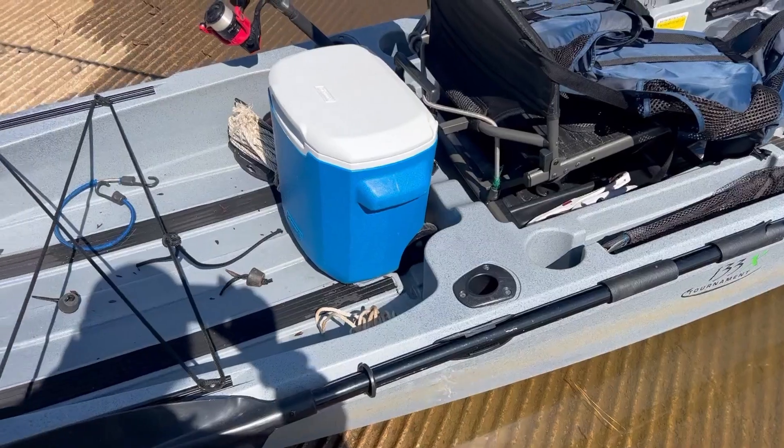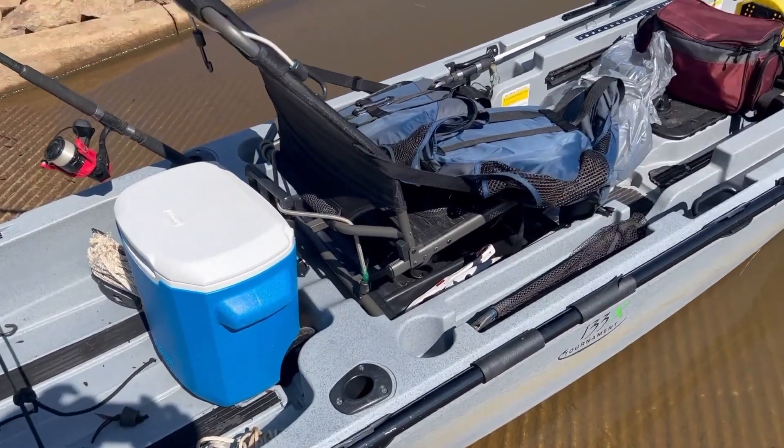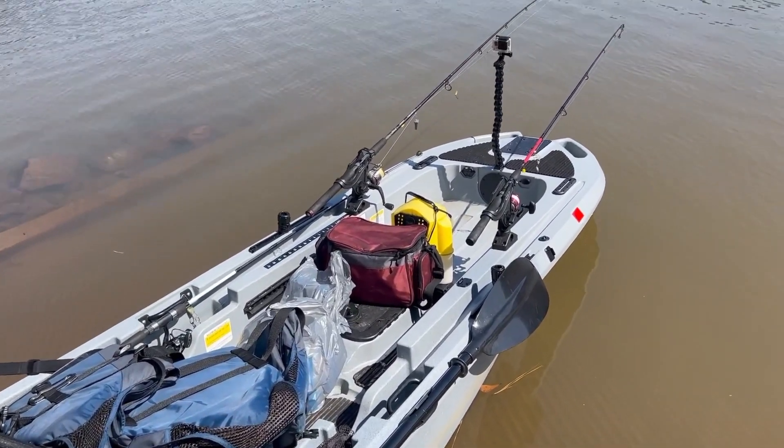The first tip I want to give you is: please do not overload your kayak. You need to be aware of the weight limit on your kayak. I have a kayak that has a 550-pound weight limit, so I'm pretty safe. You've got to know your weight and subtract that from the capacity of your kayak to stay safe out there.